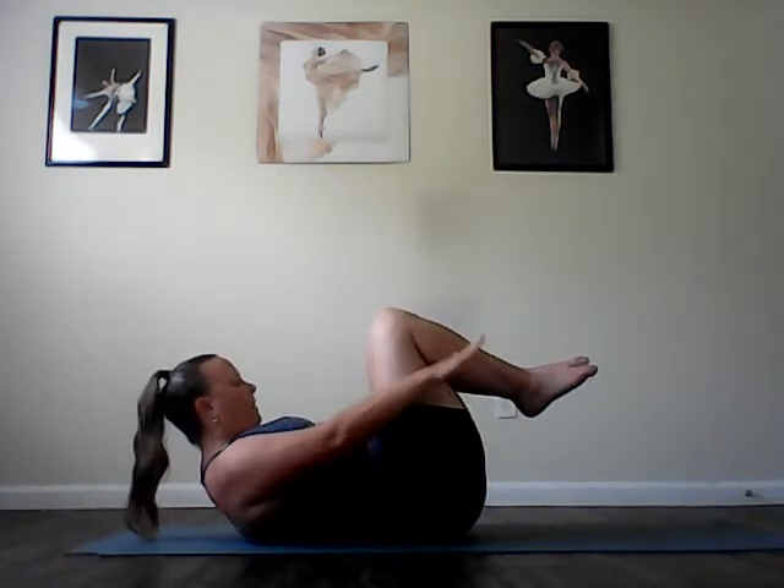And blow it all out. Inhale, and exhale. Inhale, and exhale. You have two more breaths. Inhale, two, three, four, five. And exhale, two, three, four, five. Inhale, two, three, four, five. Exhale, two, three, four, five.